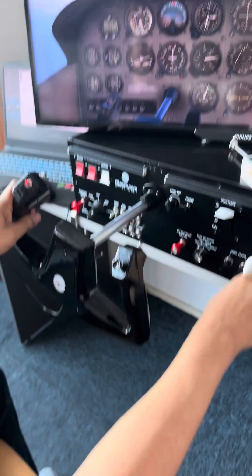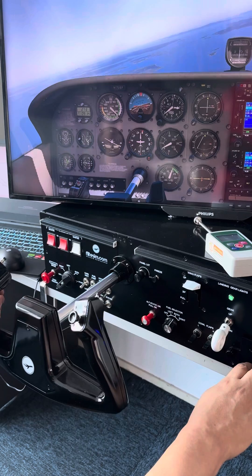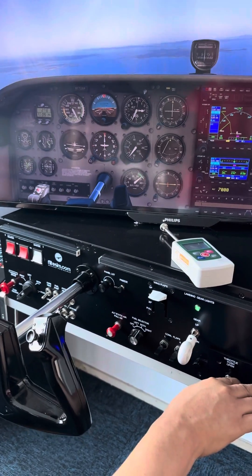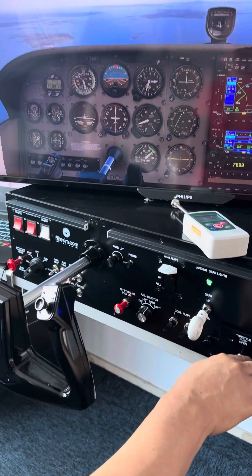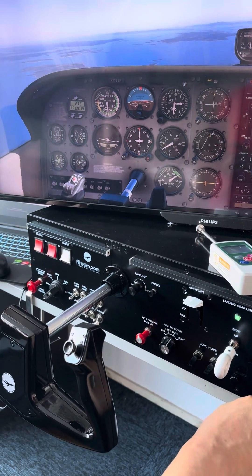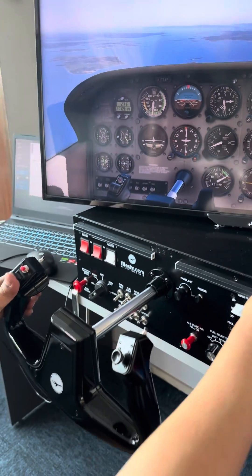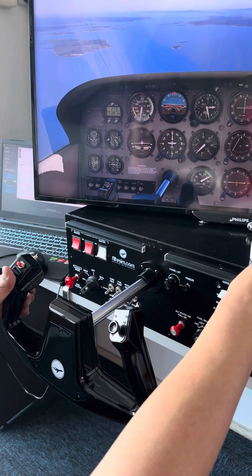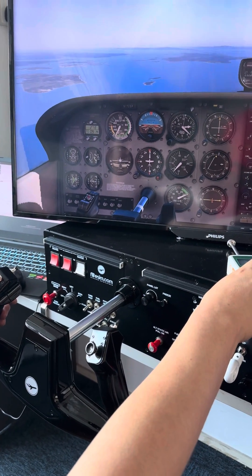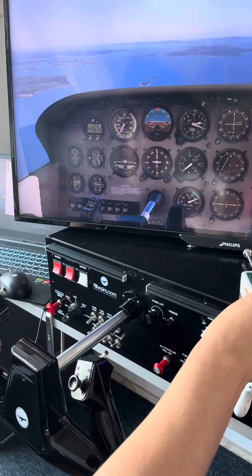Right now we're going to speed up the aircraft. I may need to point the nose down and apply full power. I'm going to speed up all the way to about 130 knots — and I'm about there.